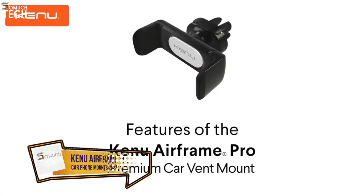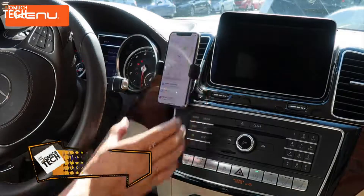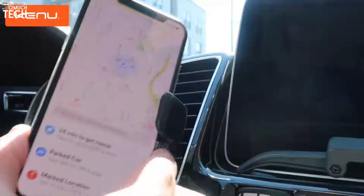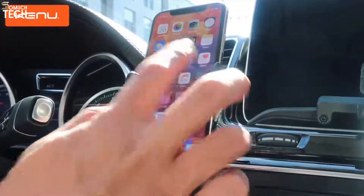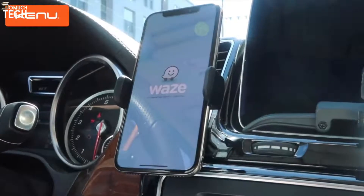Features of the Airframe Pro Premium Car Vent Mount from Scosche. Airframe Pro lets you use your phone's voice-activated features safely in the car — including navigation, streaming music, and hands-free calls. Be sure to comply with local distracted driving laws.